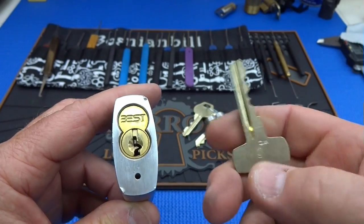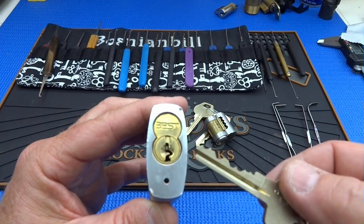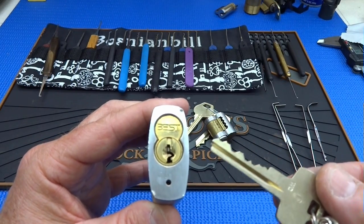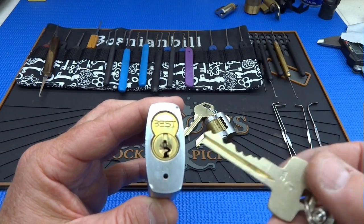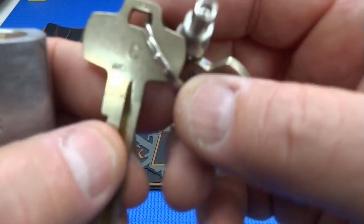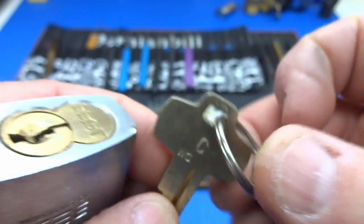There are two shear lines in this lock. One of the shear lines allows us to remove the core and replace it with another one. So let's say our keys are compromised — somebody loses their keys and we don't want to leave our office susceptible to thieves. Very quickly we can take our control key, and control keys are usually marked with a C for core or control.